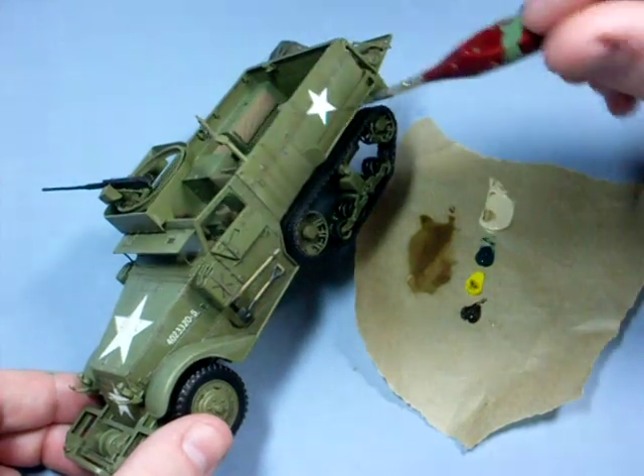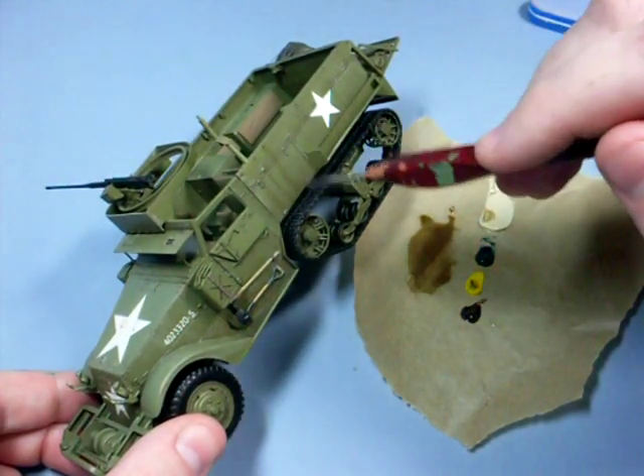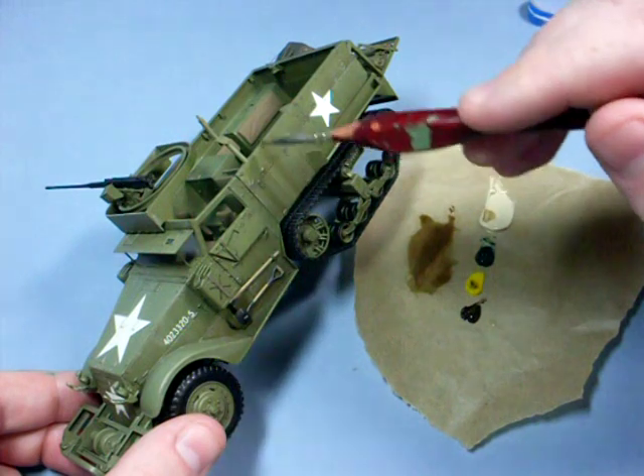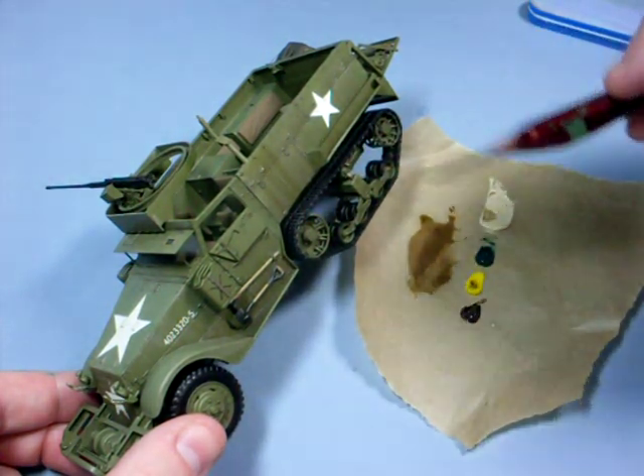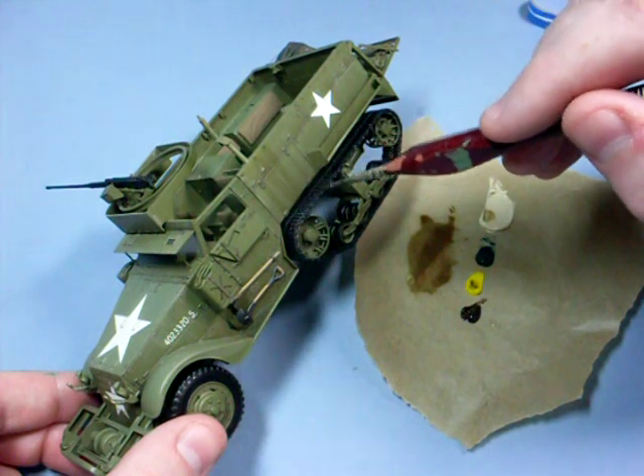Now I will work back into the dusty layer with the dark brown wash to produce some more dirty streaks. Again I work in vertical strokes and on this occasion I'll work from raised points like the screw heads.